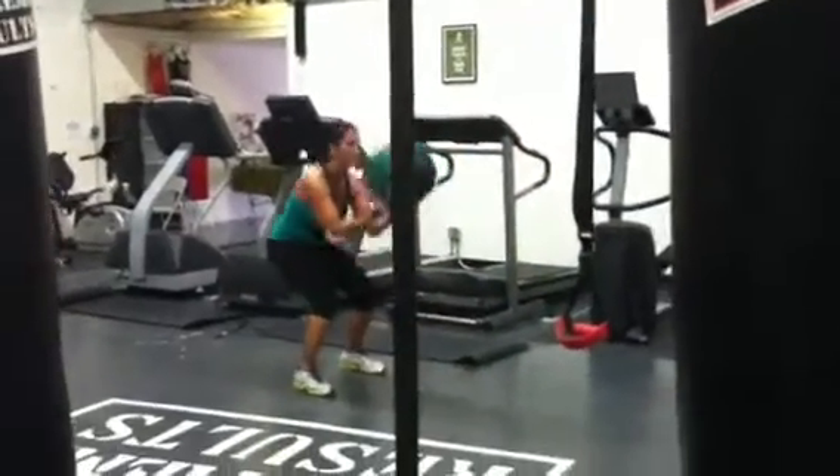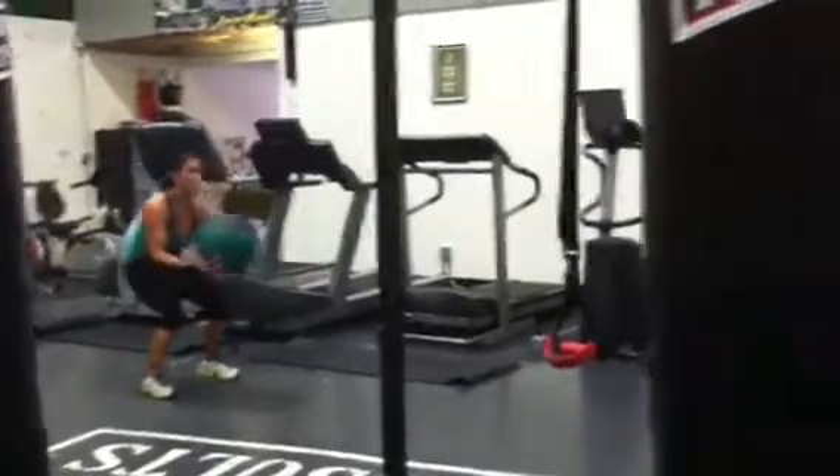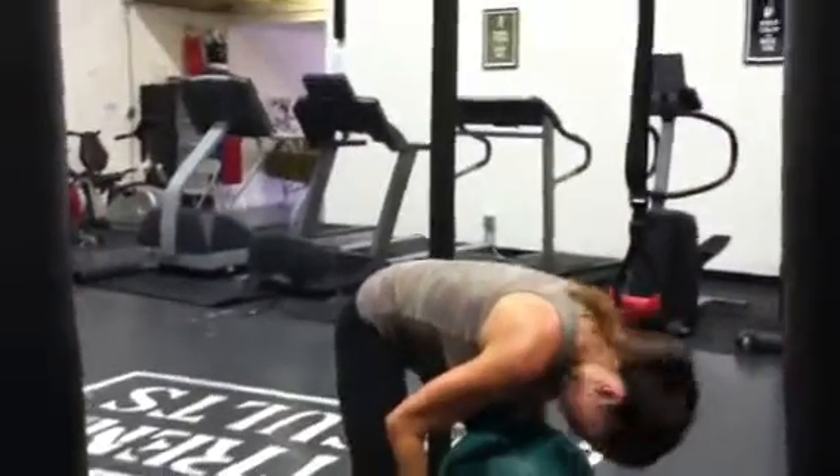Good. Breathe, breathe, breathe. Go. You got it. Good. Keep it low, keep it low.